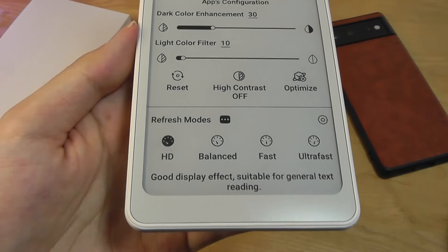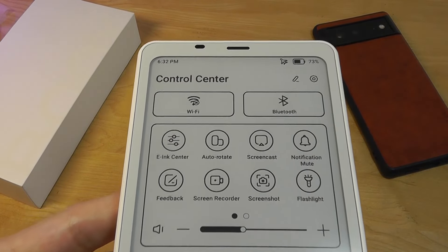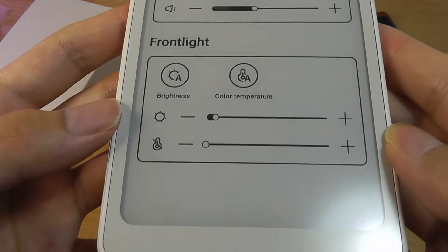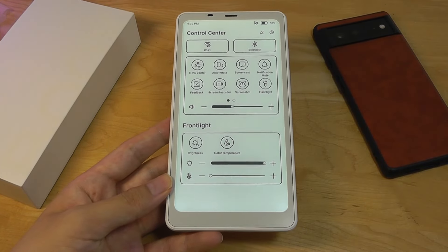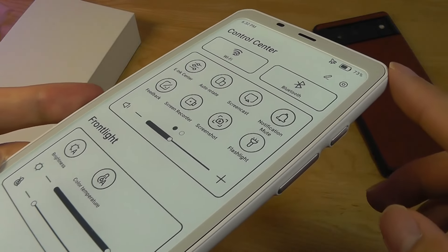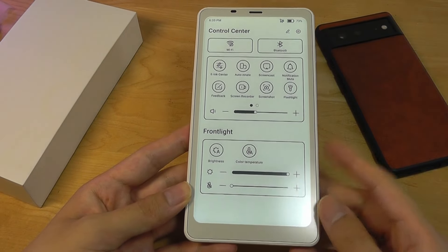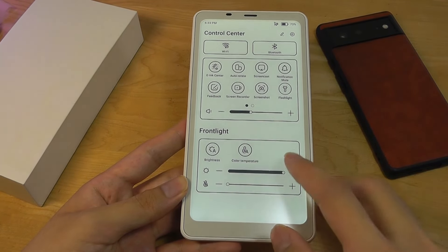The e-ink control panel lets you switch to HD mode for the highest sharpness level, or go to a faster refresh rate. Dragging down from the top brings down quick shortcuts for wireless options, the accelerometer, screencast, flashlight activation, recording video, and taking a screenshot. For the front light, you can activate it to see more easily in darker environments — it is quite uniform. Like most e-readers with a front light, there's a slight air gap between the e-ink panel and the glass on top, so it's not fully laminated, but lighting is quite even and looks high quality. You can change the color temperature to warmer or colder, and activate an auto mode using the ambient light sensor.